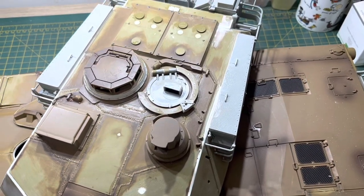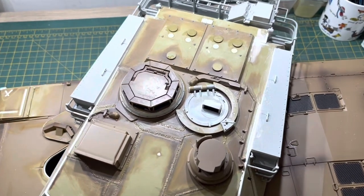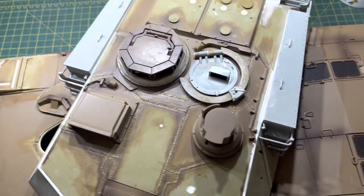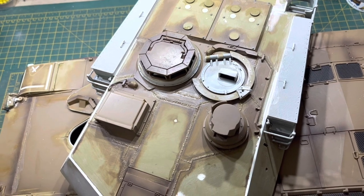Hi all, I made a mistake. When I put the Trumpeter loader's machine gun rail on, I just kept looking at the pictures — it's just too big.